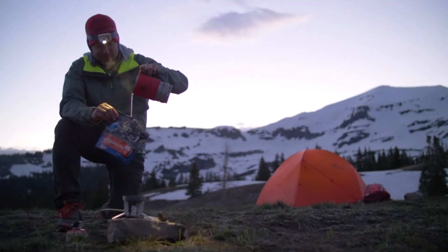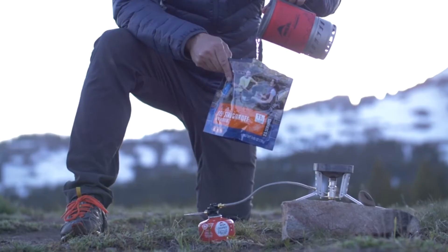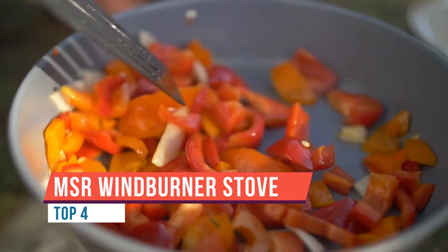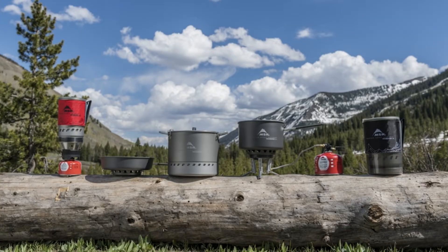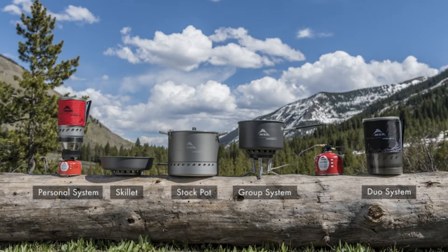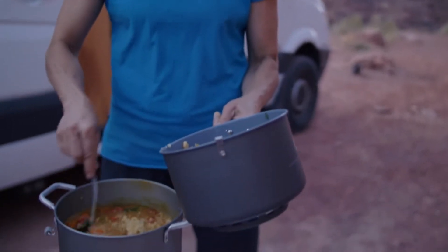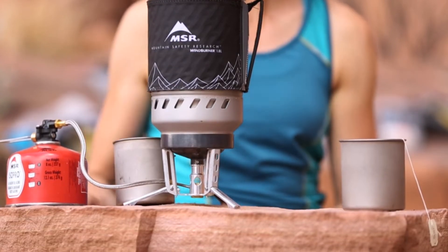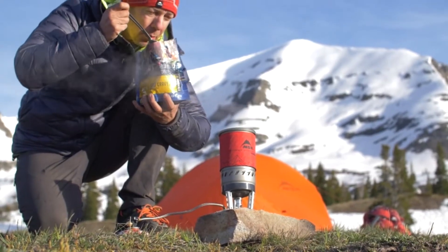This is the MSR Windburner Combo System and it is perfect for large groups and multi-course meals. The windproof design gives you confidence that you will have a hot meal fast, and it is fuel efficient even in the wind, so you won't burn excess fuel in nasty conditions. Canister stoves are super easy to use because there is no priming or pumping — just light it up and start cooking. The Combo System comes with a radiant burner canister stove, a two and a half liter pot with a straining lid, and the Windburner ceramic skillet. The stove and a four or eight ounce fuel canister nest inside the pot for efficient packing.